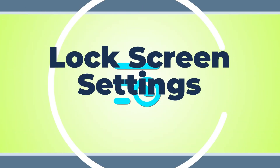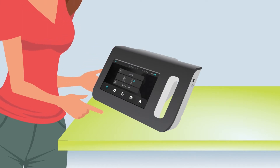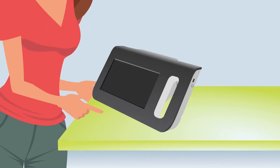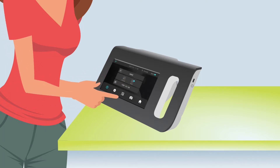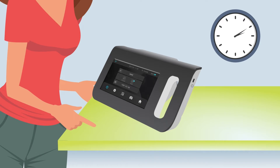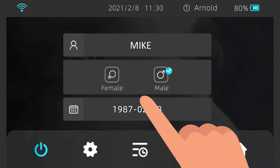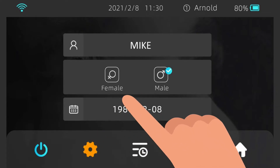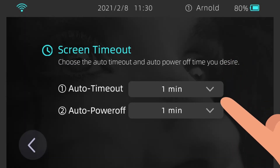Lock Screen Settings. The AI Optic Vision Screener features an automatic lock screen function if it goes unused for five minutes. To wake it up, simply tap the screen. If the device is idle for 10 minutes, the device is automatically powered off. To use the device, you will need to power on the device again. To change the lock screen settings, choose Settings, then Screen Timeout on the home screen, and put your desired setting.